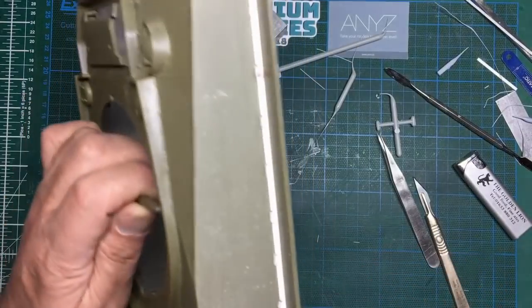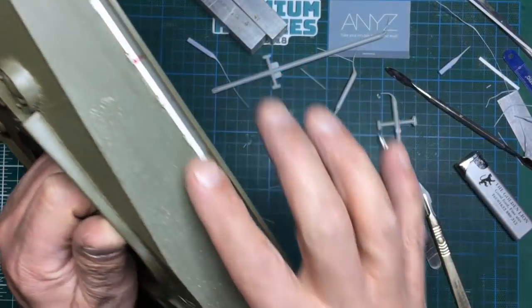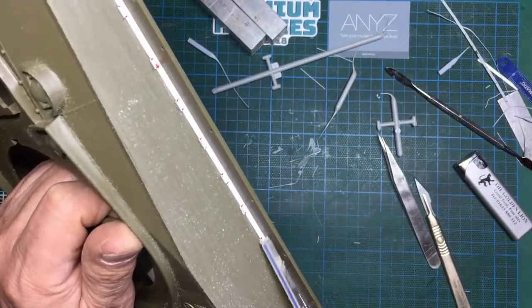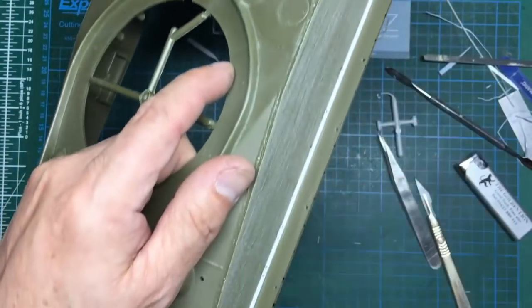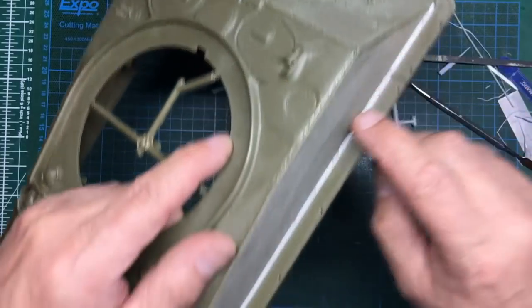I've done all those now. Bit of a change of plan — I think these are a bit too big. What I'm going to do is let them dry off absolutely solid and then sand them down with a skinny stick to get them more to scale. Then attack them with extra thin and make them look like welds. I'll cover that in the next part.